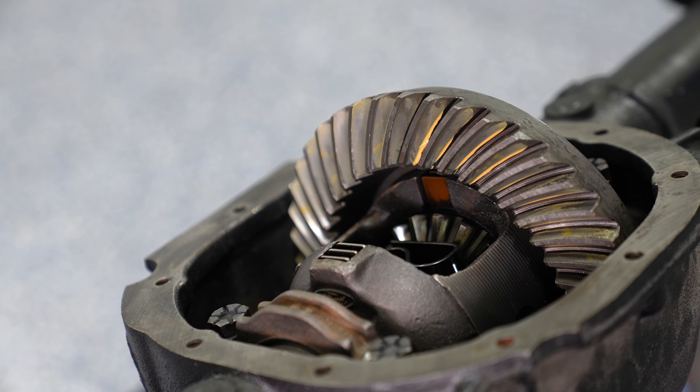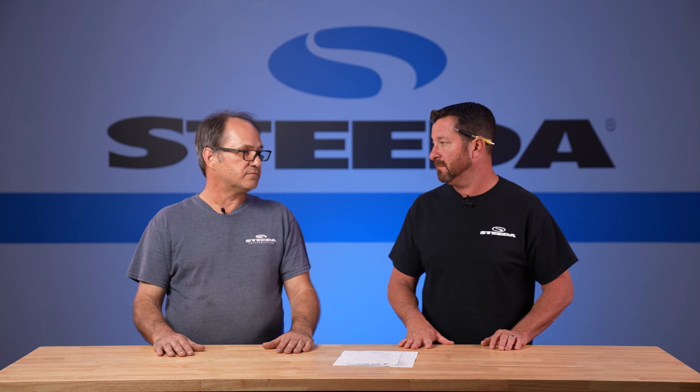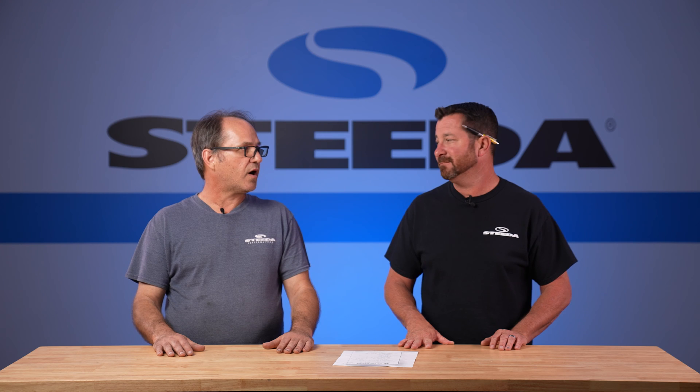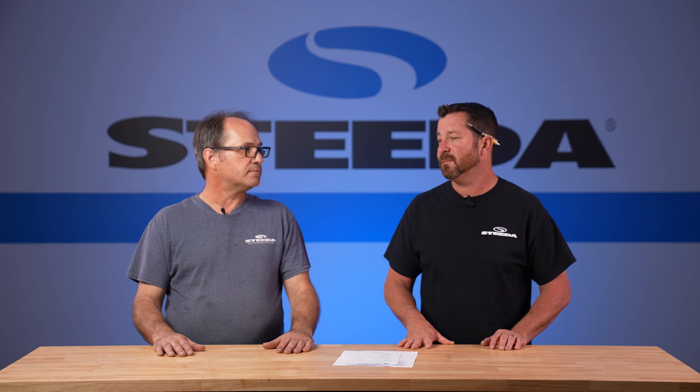As for using a new ring gear versus a used ring gear — as long as the used ring gear and pinion set are matched, meaning they're not one from one set and one from another, and they have a proper wear pattern, there's no problem with reusing them.